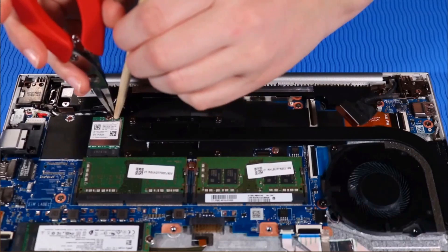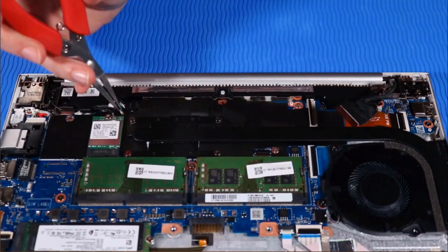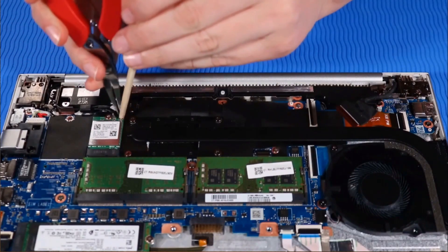Note: if the notebook is configured with a wireless WAN module, route the antenna cables into their routing channel beside the right speaker, and connect them to the wireless WAN module.